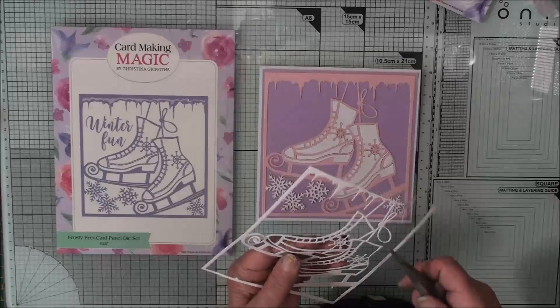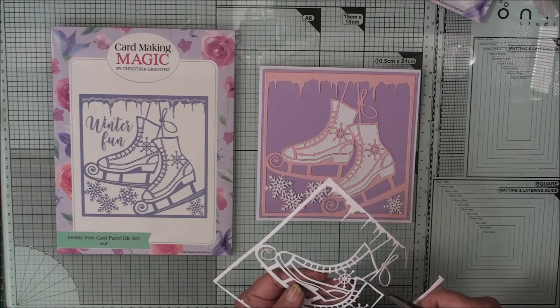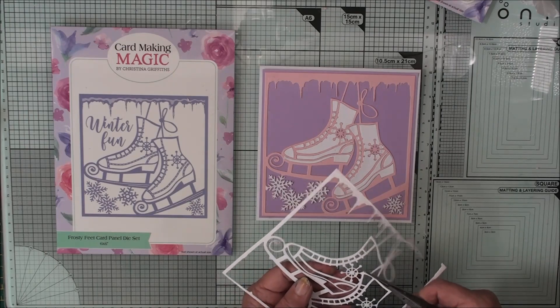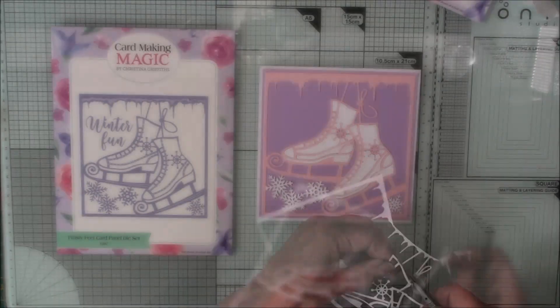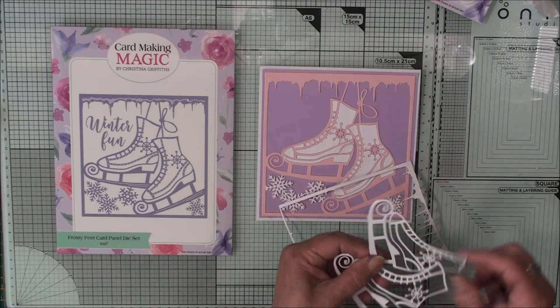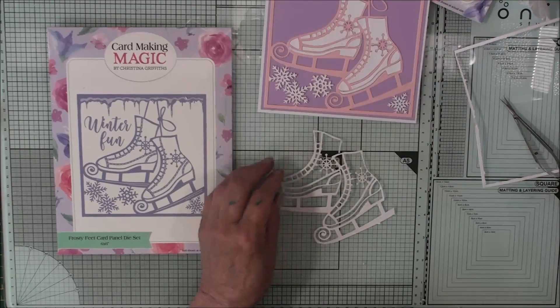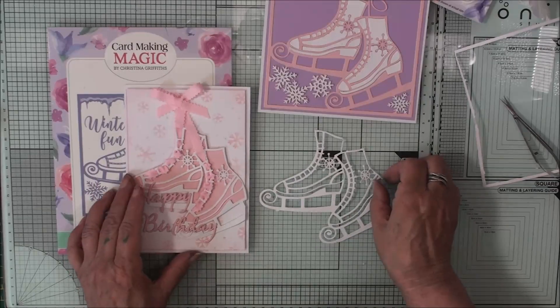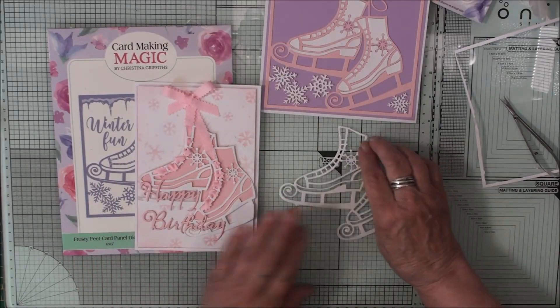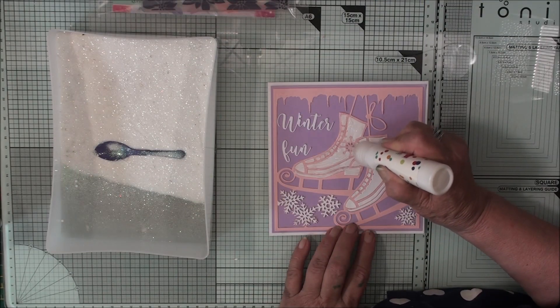You can also trim out the boots just by snipping across the bits where the boots are held together. Then once you've trimmed out the boots, you can add these to another panel and paper piece it the same way. You can also add this as a happy birthday card. Now to add a little bit more fun to the boots, I'm adding in some accent glaze.